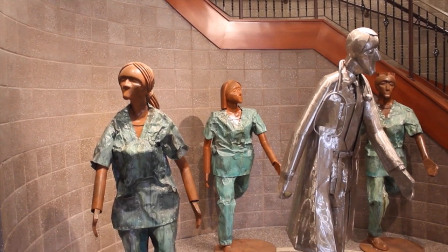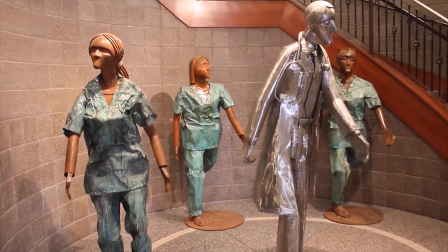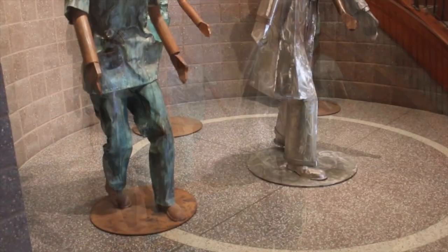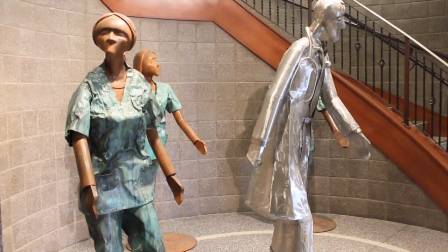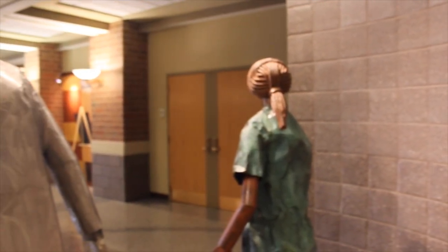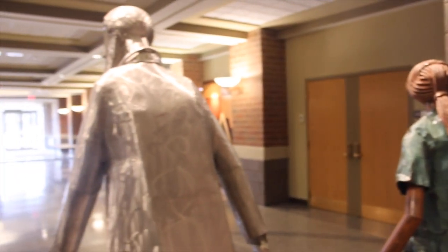The reason the piece is called Diamonds in the Rough: the professor is made of stainless steel — he's the gleaming finished product — and the students, they're all in medical scrubs, and their skin is actually rusted steel. The idea is that when they complete their education, they will have become refined into something very important.